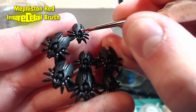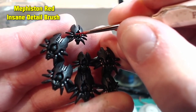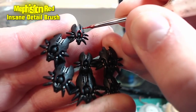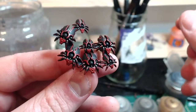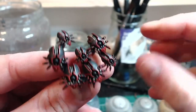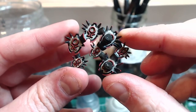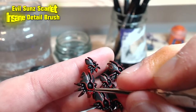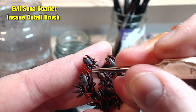Next we move on to some edge highlights using Mephiston Red, aiming for the edges of the armor panels, the head, the raised details on the underside, and also the tips of the legs. Now to go in with Evil Sun Scarlet and pick out some sharp angles on those edges — highlight the head and the tips of the legs.